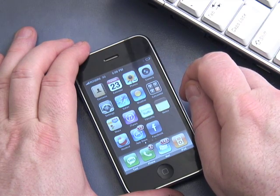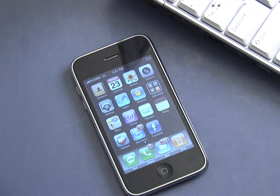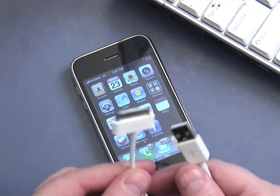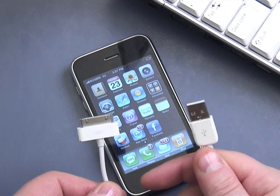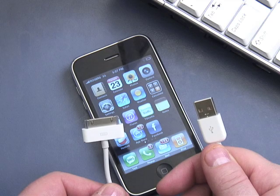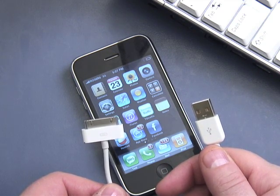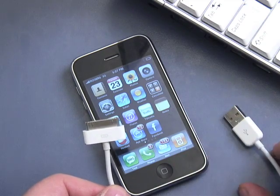When the battery goes into this low mode, you're going to want to charge it up. With your iPhone came a cable — here's the cable. This is a USB cable and it's designed to connect your iPhone to a computer or to a power outlet.